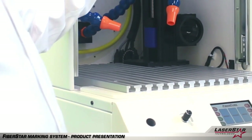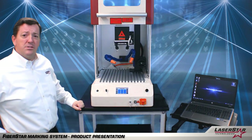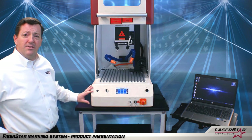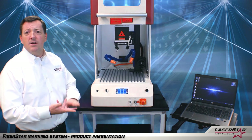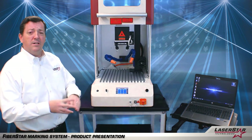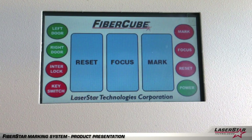You have a manual sliding door which will allow the operator to access the marking space itself. Below here in the bottom is the actual laser system itself. It incorporates the laser engine, power supplies, air cooling system, and a filtration system, as well as the smarts of the laser, which are then interfaced with this LED touch screen display that you have here.